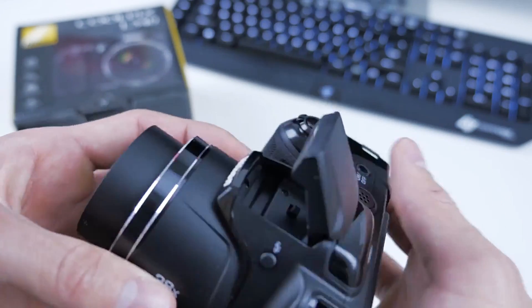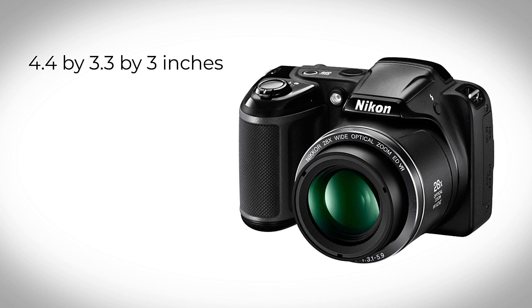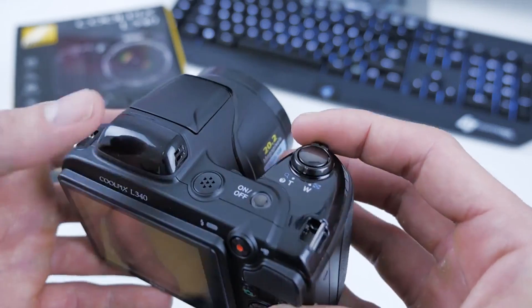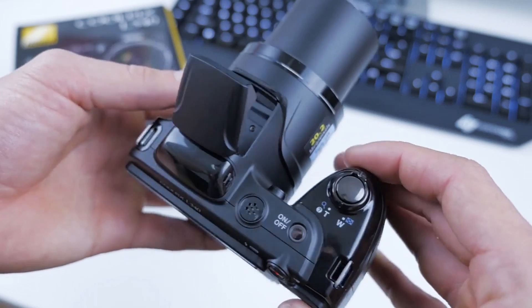The zoom lens also comes with lens shift vibration reduction that helps minimize the effects of shaking. The L340 is designed to make use as convenient as possible. It is quite compact, with dimensions of 4.4x3.3x3 inches and weight of 15 ounces, making it easy to carry around. Its chunky design, large rubberized hand grip, and rear thumb rest add to the ease of handling.